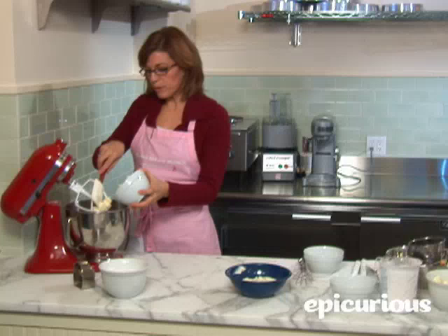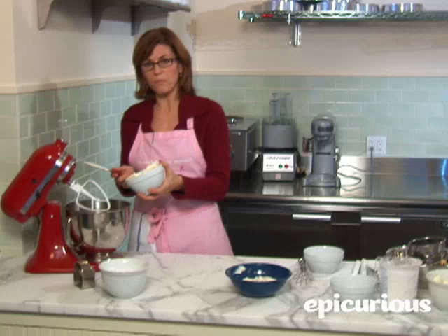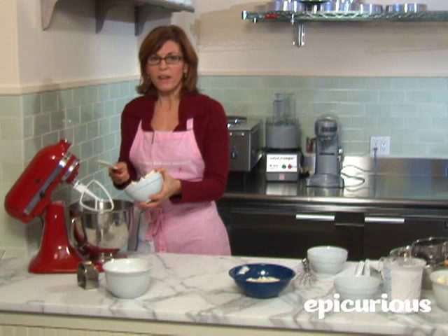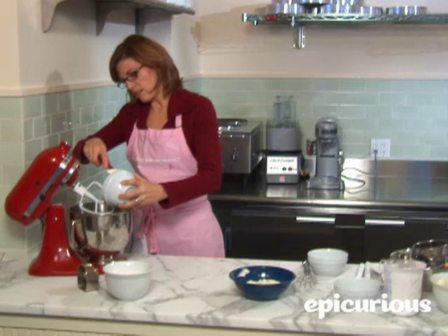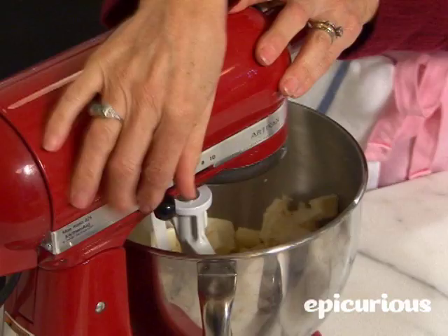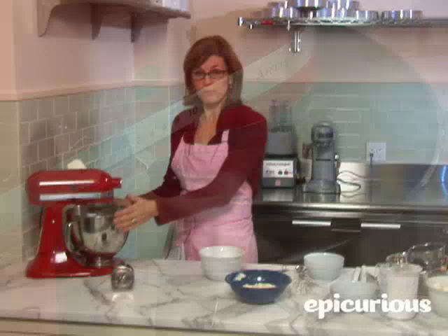You want your butter to be at room temperature, not too hot. That's a mistake a lot of people make — their room will be warm. My kitchen is very hot at home, so I actually only take my butter out about 10 to 15 minutes before I need it. I cut it into chunks about one-half inch to an inch, and we're going to mix it and let it get soft and let the protein molecules expand for about three minutes.